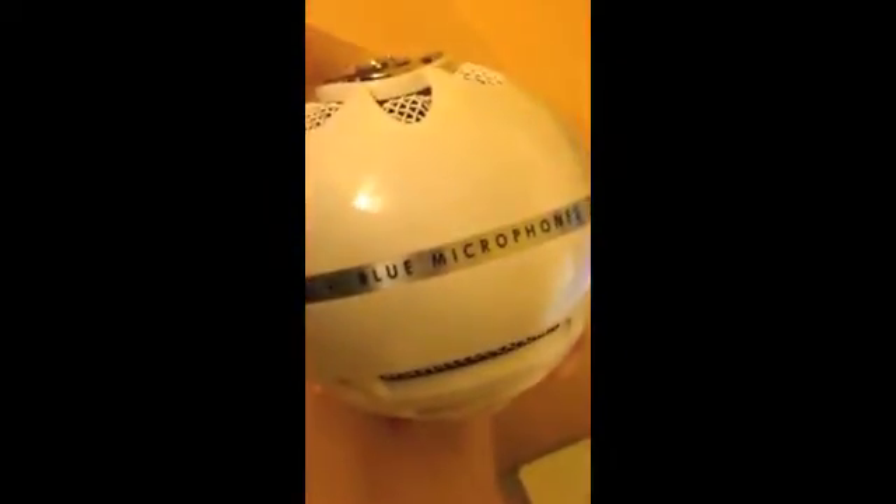First off, we have the snowball itself. Blue right there — that's the little company — and we have Blue Microphones on the side. Sorry for the wrong way, by the way, it will be fixed in the other half of the video. There is the tripod stand, and there's the USB.